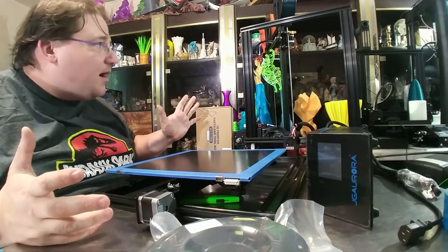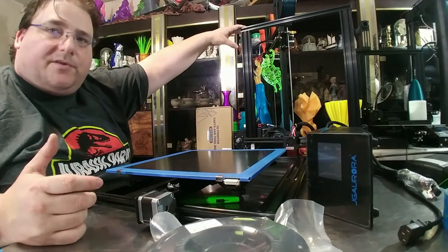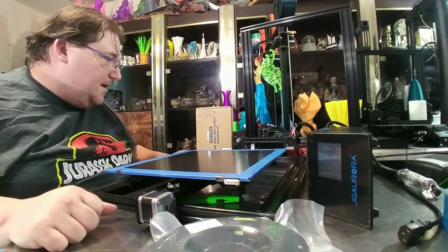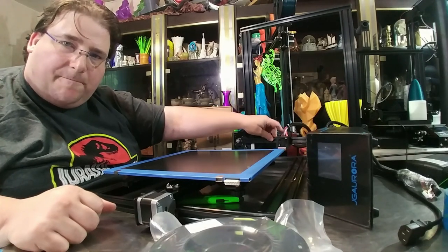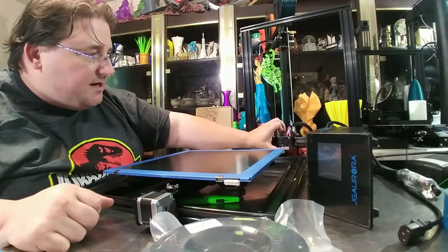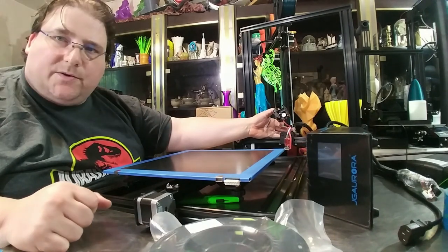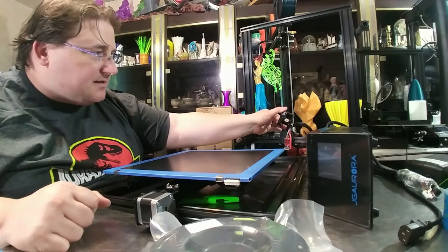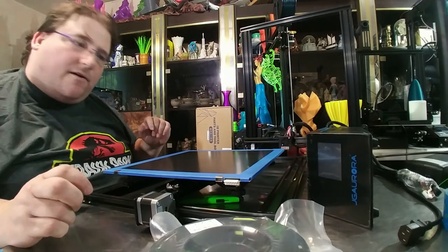Here's the contents of the box. We have our gantry, which is dual Z. No capture on the top — good job, JG Aurora. I'm not a fan of the non-adjustable wheels on the X-axis here, although it's pretty neat that you can pop the fan unit off to gain access with no tools. It's got a slot and hook assembly, which is pretty neat. And that's a standard CR10 fair hotend.